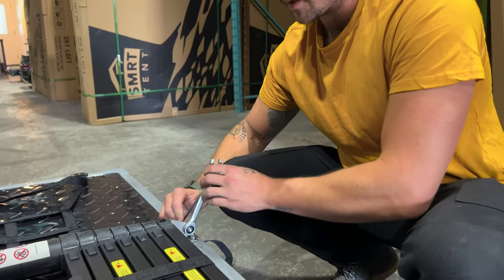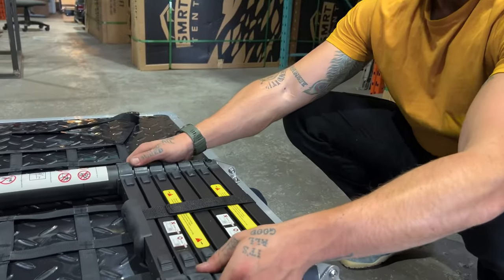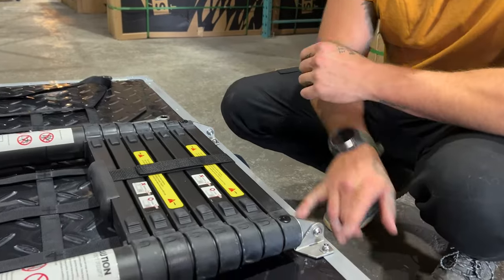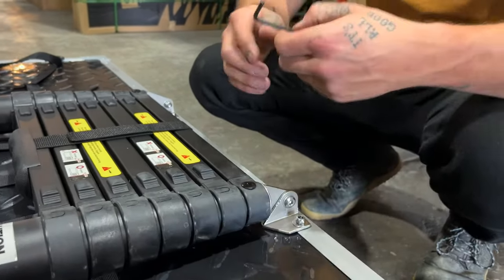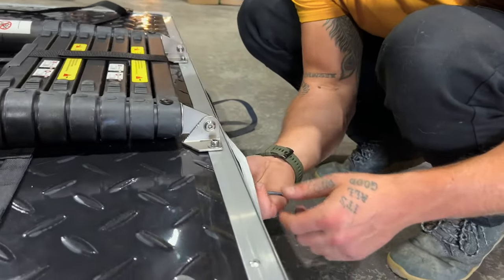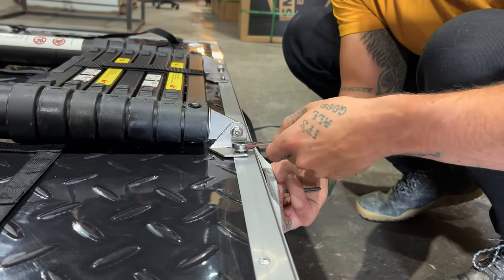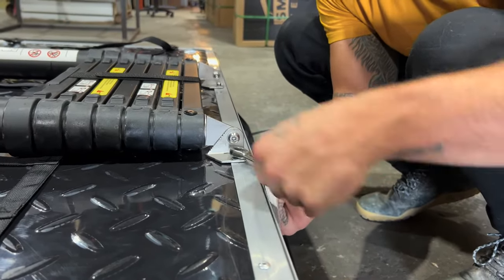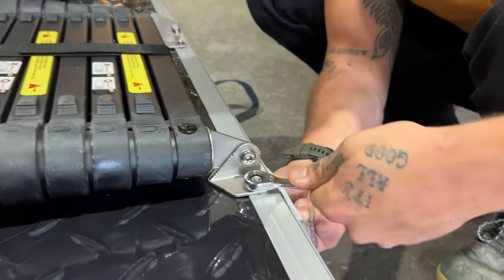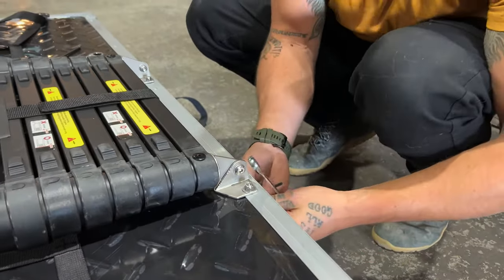We want to snug this up pretty loose — we want this ladder to still be able to rotate. So we want these snug but not overly tight. From there, we're going to do the four ladder bracket attaching bolts: 4mm goes on the head of the bolt underneath, 10mm here. Make sure it's untightened first, then these ones we're actually going to want tight. Jump over and sink down all four of those.